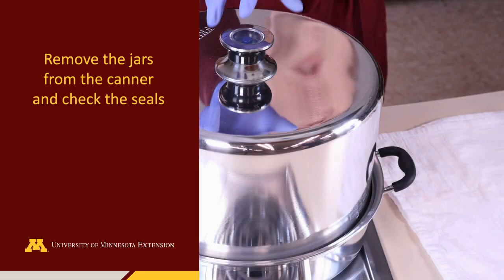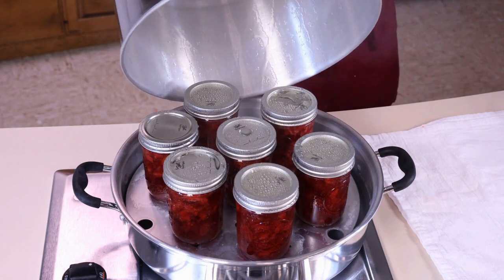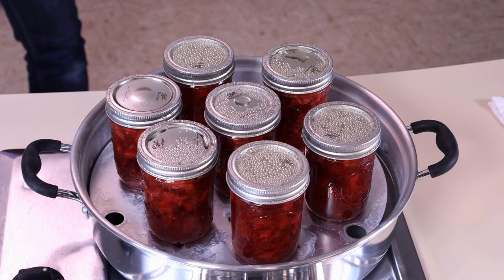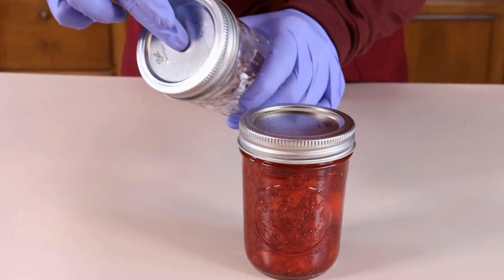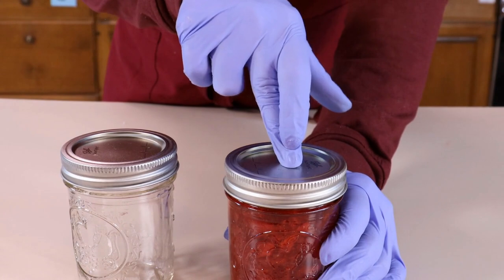After the processing time is complete, allow the jars to remain in the closed atmospheric steam canner until they have cooled slightly. Carefully remove the canner lid by opening it away from you so any remaining steam flows away. Remove the jars from the canner using tongs or a jar lifter, and let the jars cool on the counter. Do not force cool the jars as this can impact the seal. As the jars cool, you may hear a clicking sound as the vacuum is formed and the lid flat is suctioned to the jar. Once the jars are cool enough to touch, check the seal of each jar. If the jar did not seal properly, reprocess with a new lid flat or store it in the refrigerator until ready to use.